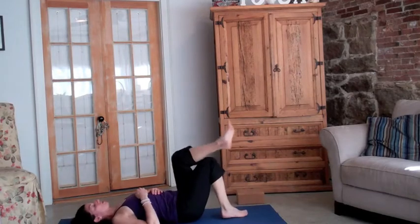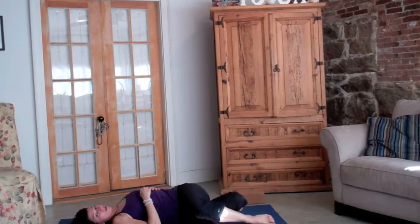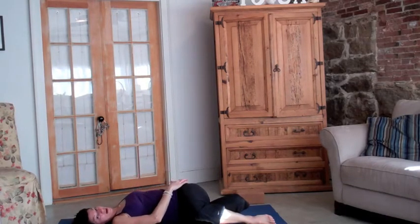Then switching legs — same thing — and you can see that as you take the knee closer to the floor the IT band gets stretched.